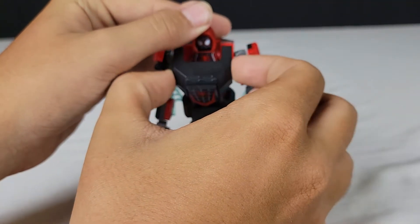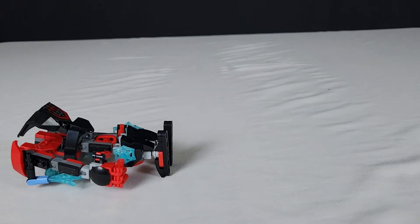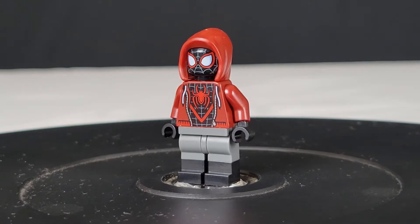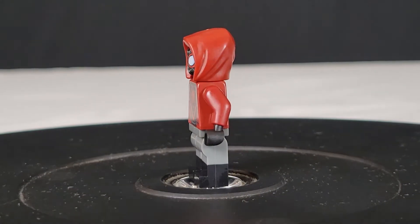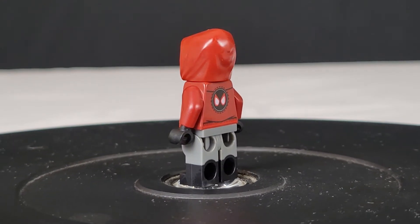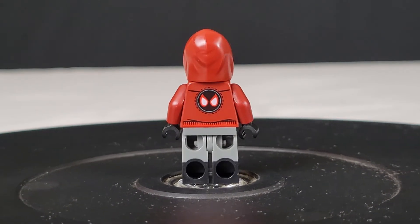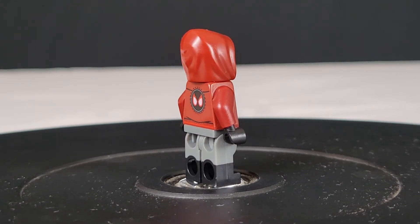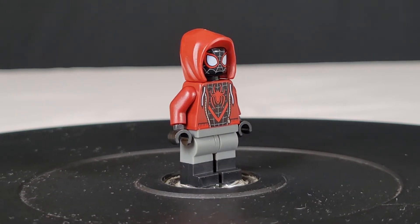One feature of this set, though, is you can pull this open and pop this guy out. And he falls over. But anyway, that brings us to our first and final minifigure. Here is the Miles Morales minifigure. This is not your average Miles Morales minifigure. As you can see, he's also wearing a hoodie, pants, and shoes over his suit with the Spider-Man mask logo on the back.